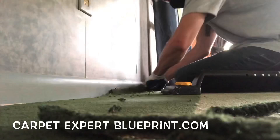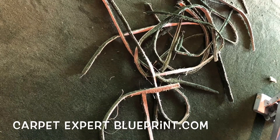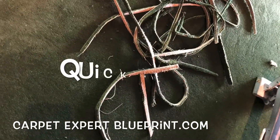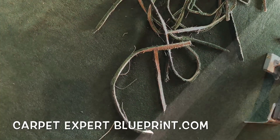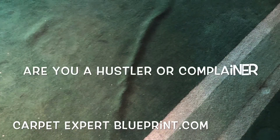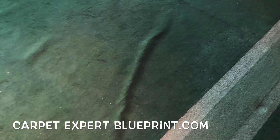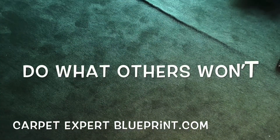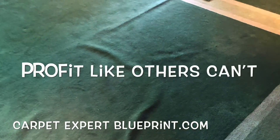There is tons of money in the carpet and flooring industry. Look at that hot mess we stretched out of there in 30 minutes — and that's what we made on this, just quick cash on a Sunday. Yes, we do seven days a week. Carpet guys working seven days a week — that's another way you can become far more profitable than everybody else in your industry: do what others won't, so you profit like they can't.